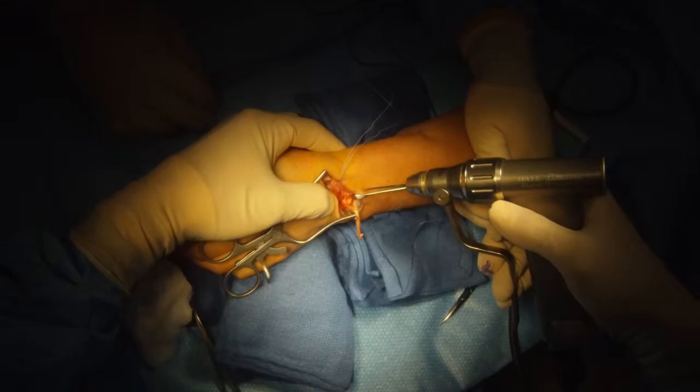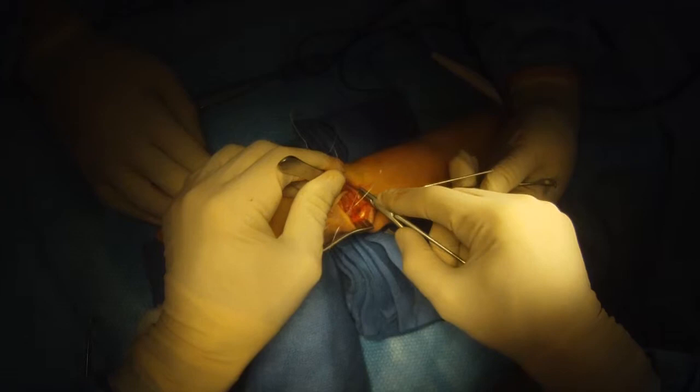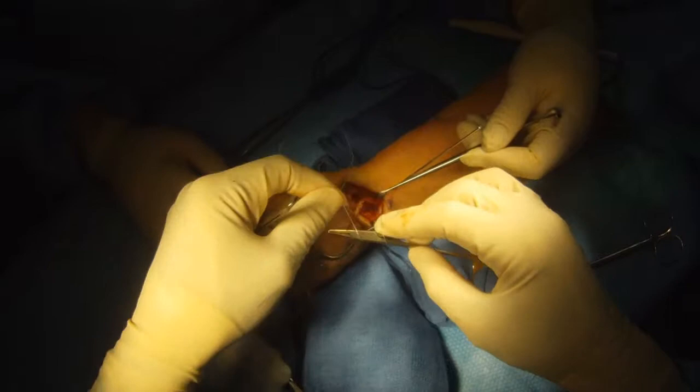Now I've reduced the wrist so I have the bones exactly how I want them, and I temporarily pin them in that position. Then we're going to tie down and tension the tendon graft in a firm manner to reconstruct the scapholunate ligament.